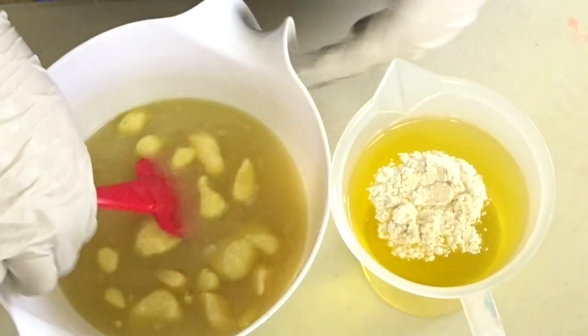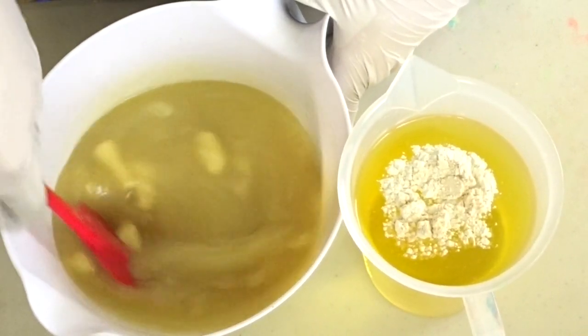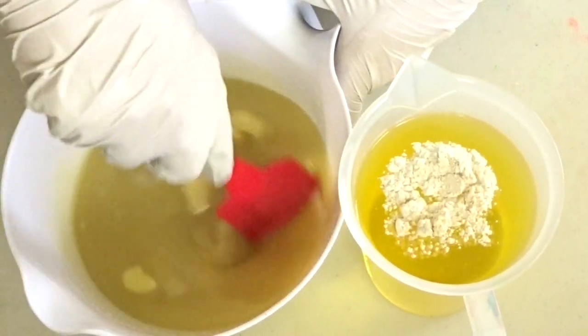I'm going to blend this one, and then as soon as all of this is melted down, I'm going to combine the two and then I'm going to stick blend it.